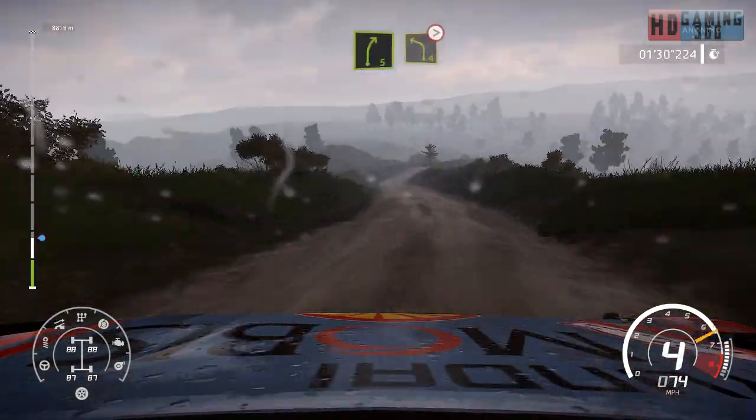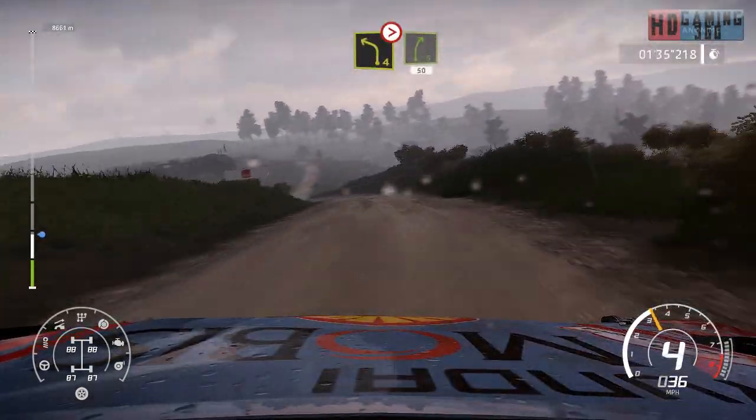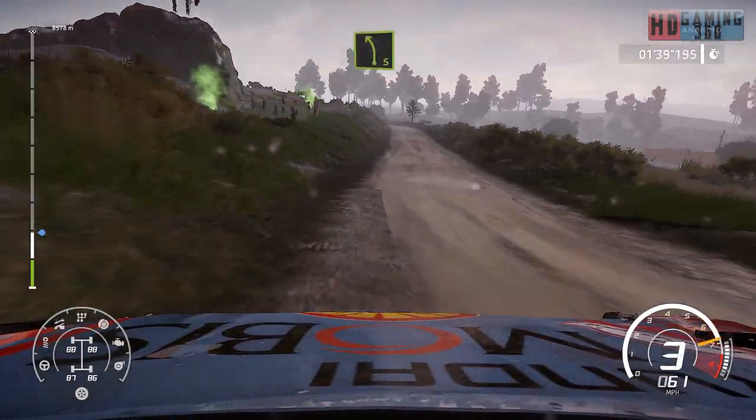Right 5, keep it to left 4, bumpy, tightens. Into right 5, 50. Left 5, medium break.